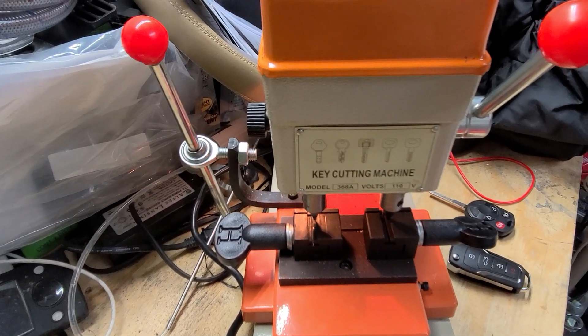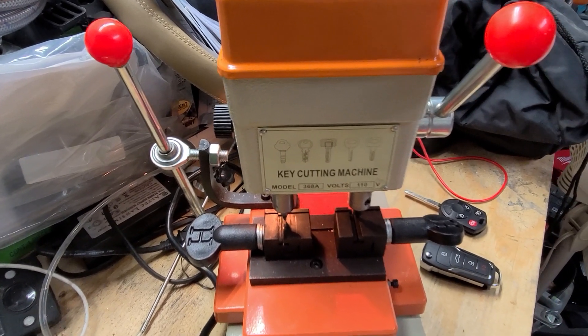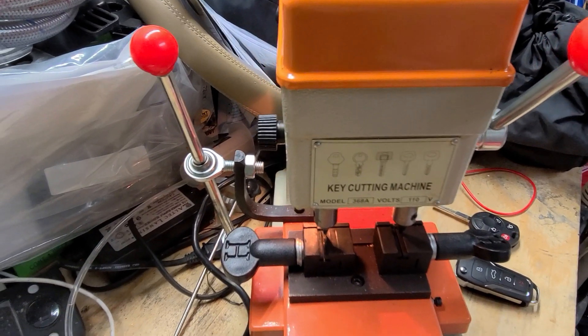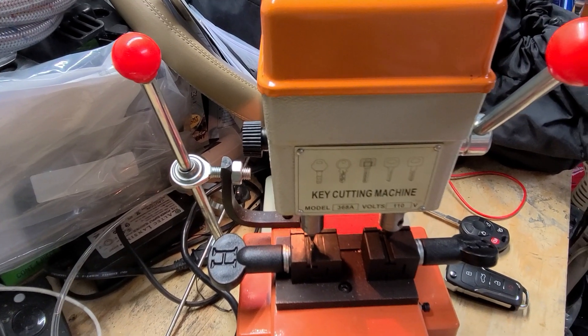I found this machine on eBay. Okay reviews, not a lot of videos on how it works. It's about $110 to $115. Got it in about a week.